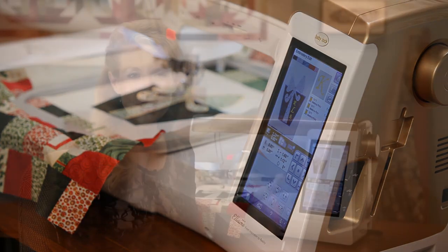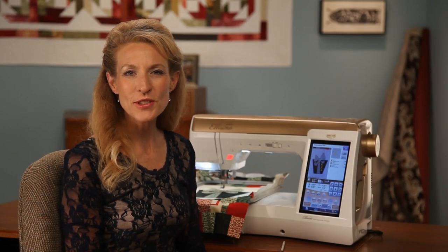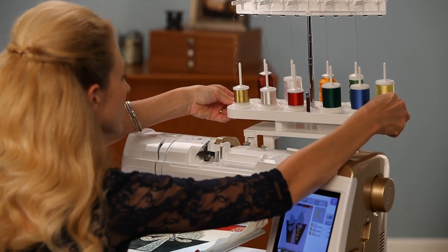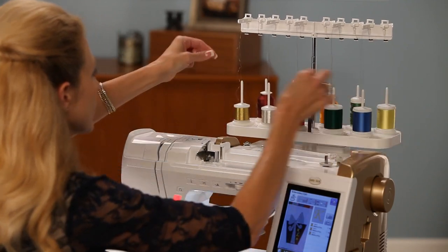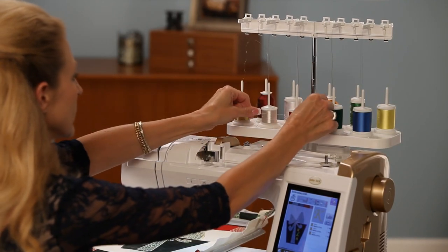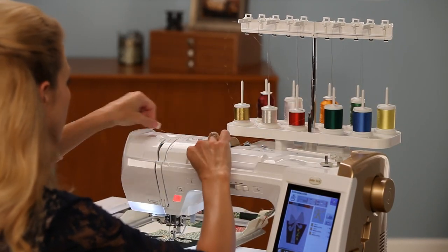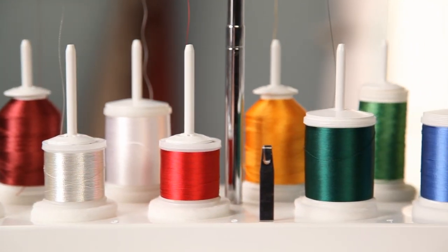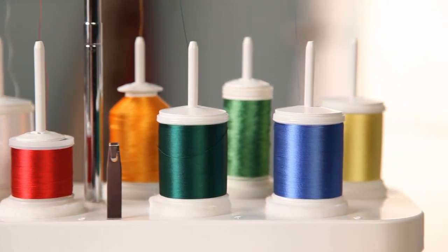With perfect positioning using the needle cam, the most difficult thing will be choosing from such a beautiful array of thread colors. That's why the optional 10 spool thread stand is such a great accessory. With the thread stand you can see all the colors of your design before you make your first stitch, and having your thread spools organized before starting a project is a real time saver.